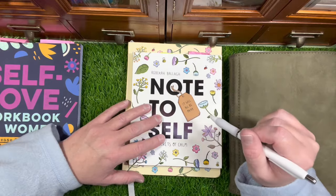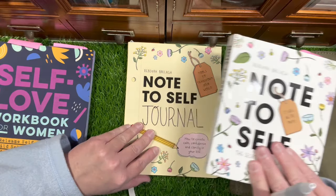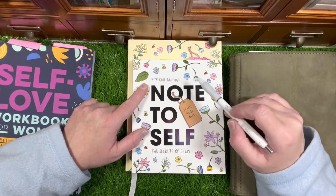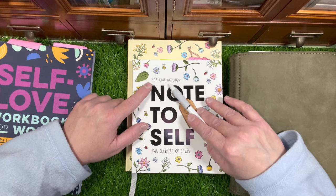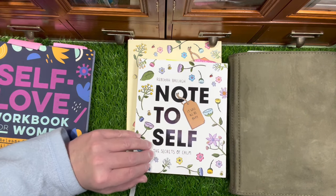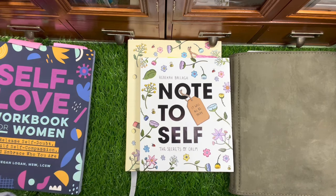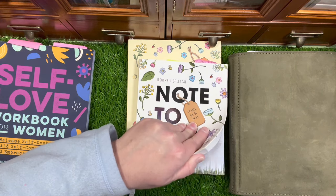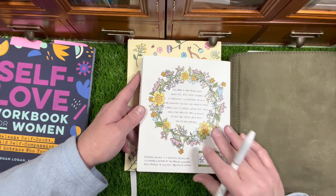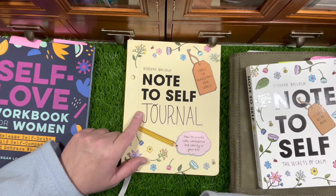I got that off Amazon and will link it below. These two other books I got from Book Depository and they took a really long time to arrive. The first is 'Note to Self' by Rebecca Bala, 'The Secrets of Calm' — she's from New Zealand. I used to have friends from New Zealand when I lived in Hawaii; they were very kind people.